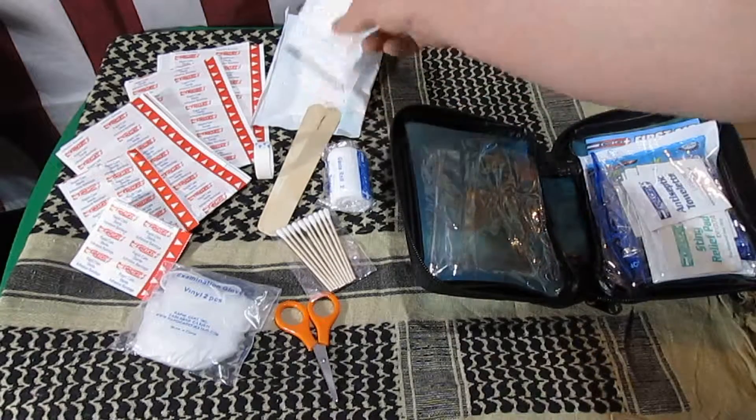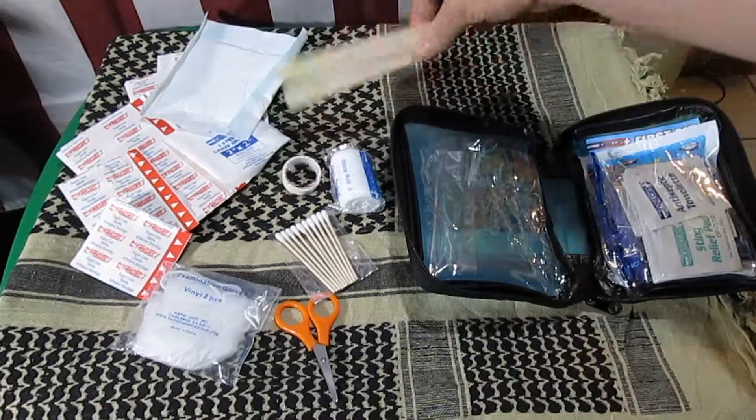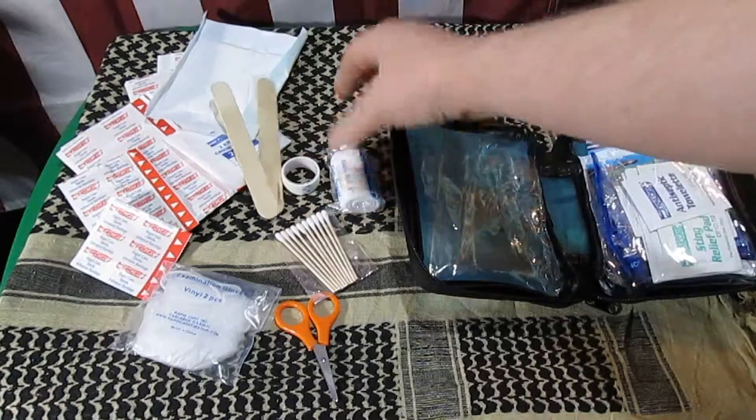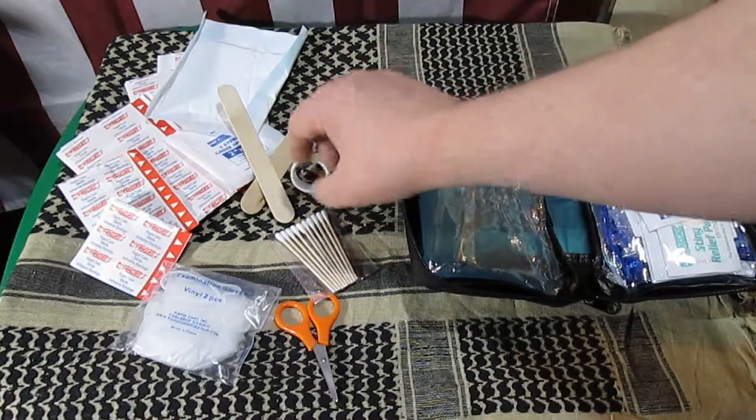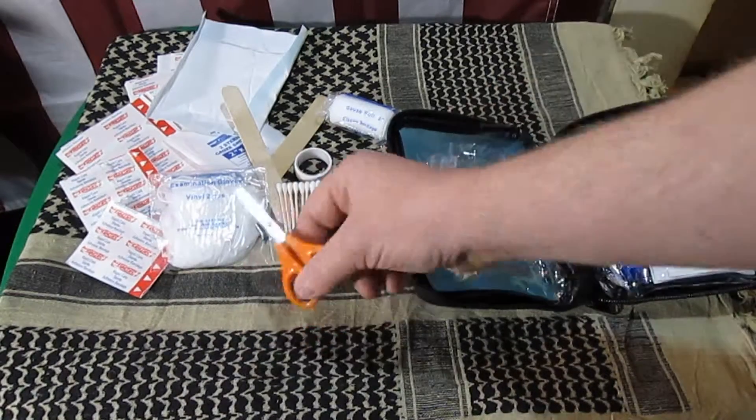You get a small roll of tape, a 2x2 and a 4x4, some finger splints, a roll of gauze, a roll of tape, cotton tip applicators, vinyl gloves, and a little pair of scissors.